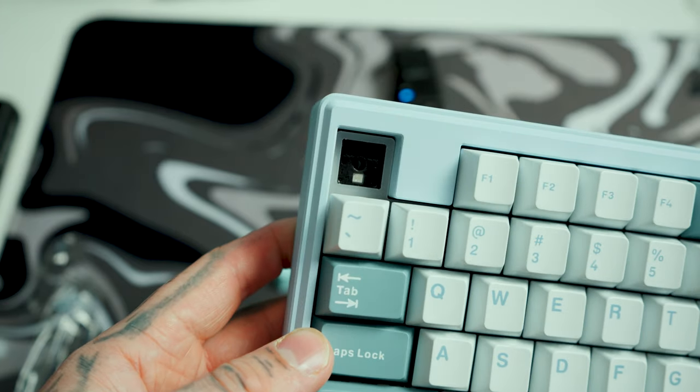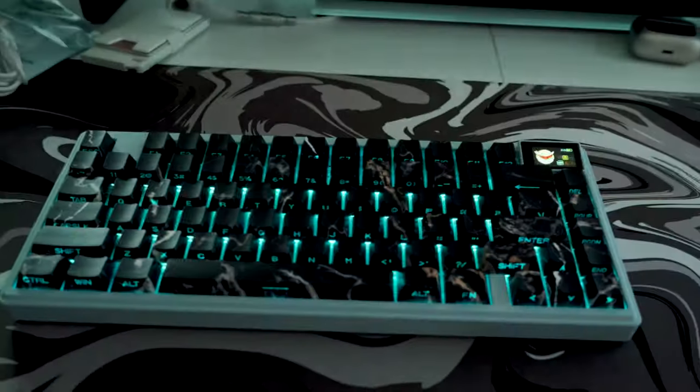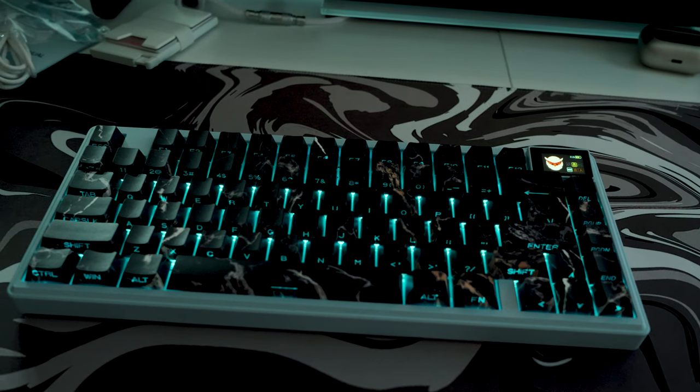One note on the keycaps: they are Cherry Profile PBT shine-through, but that shine-through applies only to the design variants. On the standard version, it's shine-through on the top only. With the marble keycaps I have, there's shine-through on the side as well. Since the self-facing RGB is at the bottom, it looks absolutely fire.